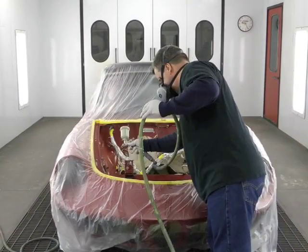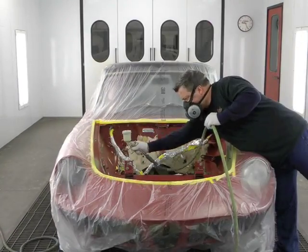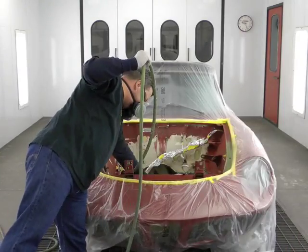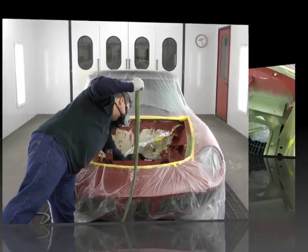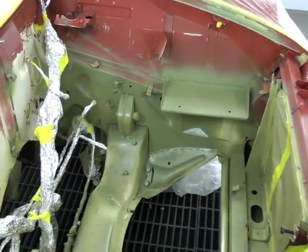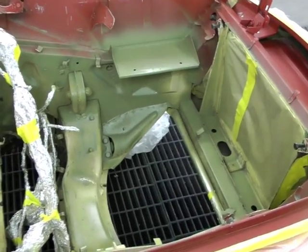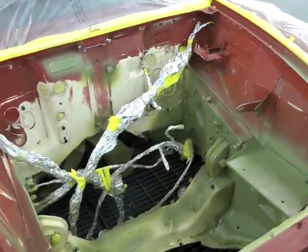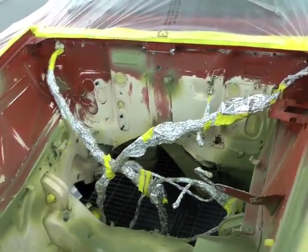Now we're moving on to step two of our four-step process. We're going to apply an acid edge primer over all the bare metal areas of the engine bay. Upon closer inspection, you can see that most of the acid edge was applied in the lower sections of the engine bay. That's typically because this is where fluids settle and tend to erode the paint over time.